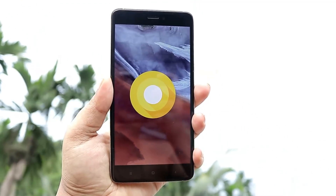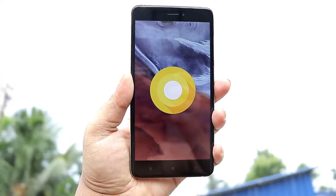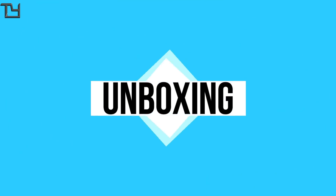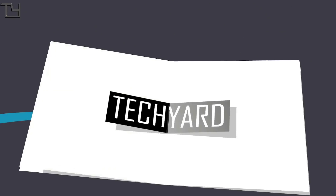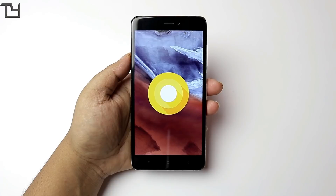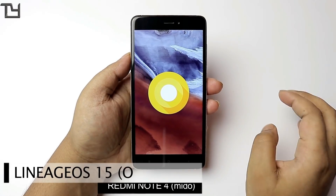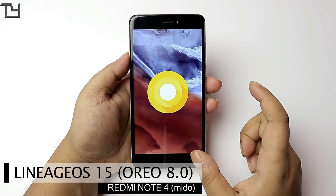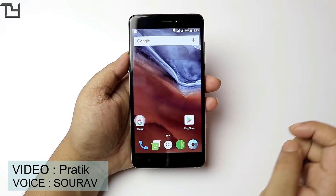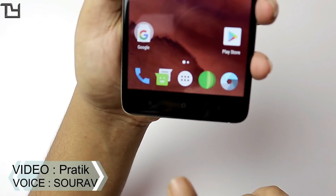Hey, what's up everyone. In this video I will be showing you the Android Oreo build for Redmi Note 4. This is Saurav here. This is the LineageOS 15 build for Android Oreo 8.0 that you can run on the Redmi Note 4 Snapdragon 625 Edition.